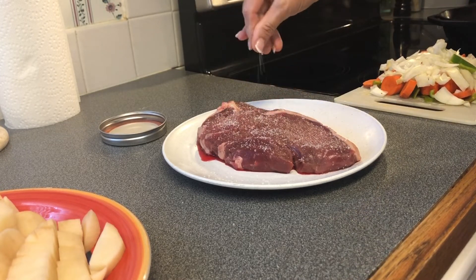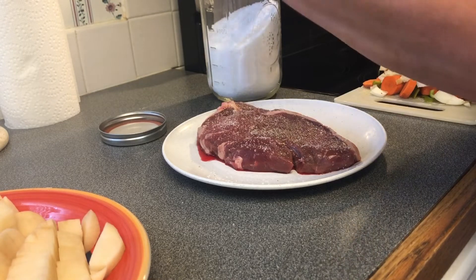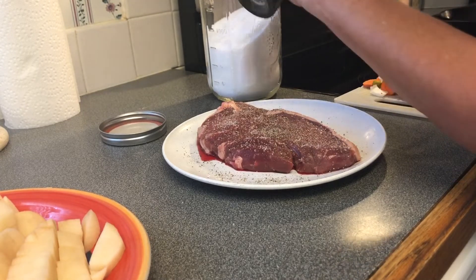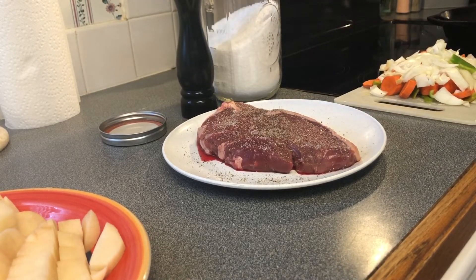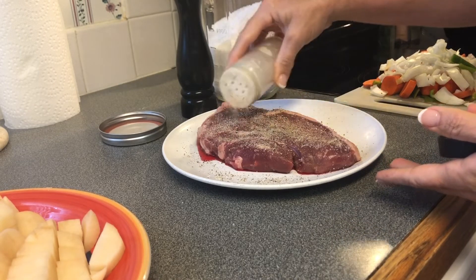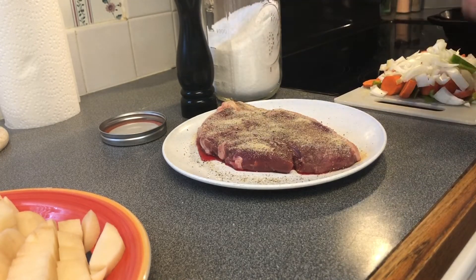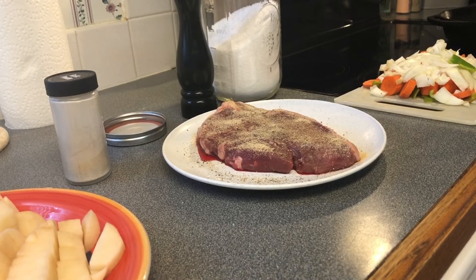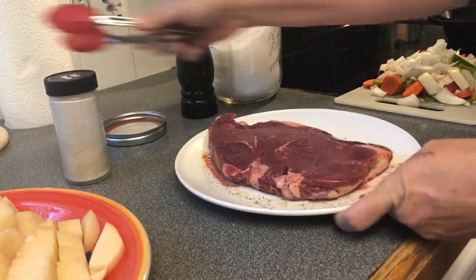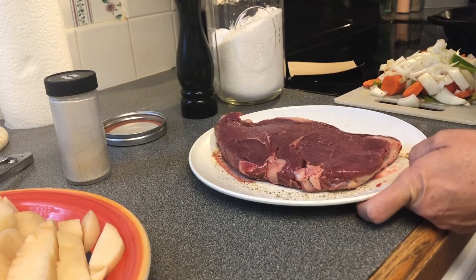We're going to season both sides. This is a little bit of kosher salt, and then we're going to use fresh black pepper, and then we're going to use some garlic powder. On the garlic powder, we like it pretty good, so don't go light on it. Then we're going to flip it over and do the other side the same way.